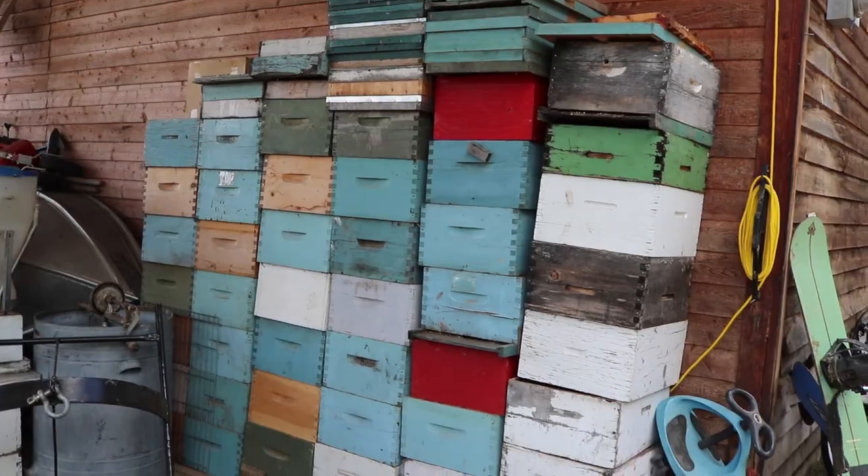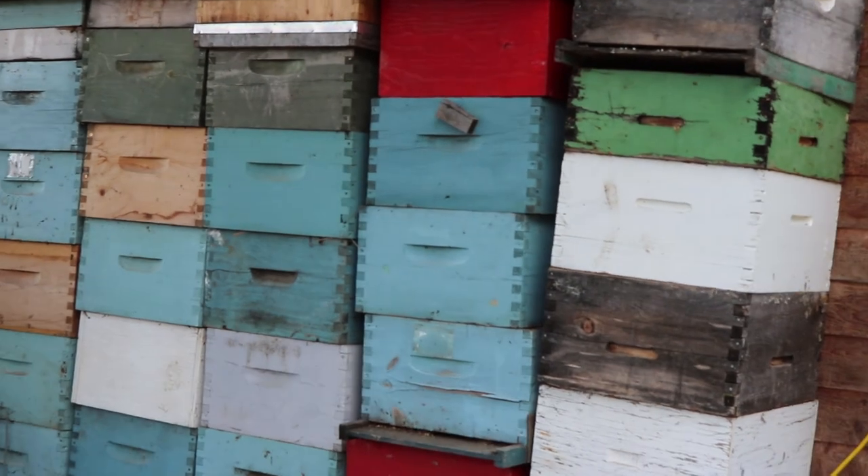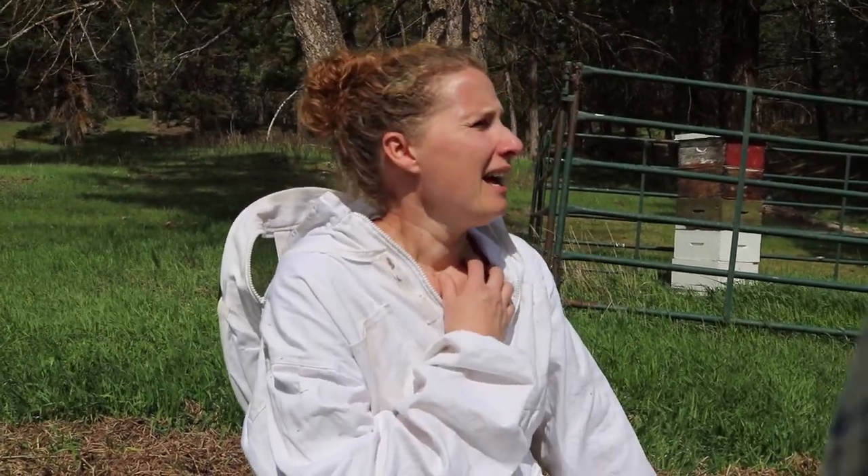We'll also be doing some bee management stuff, so we'll go into the hives over the summer and show you what's going on in there. We also bought a whole bunch of new-to-us boxes. I know using used boxes is a bit of a controversial subject, but we do know the apiary where these came from and they were clean, so we're going to be doing some revamping — getting them all clean and repainted. Anyway, I guess that's about it. Let's get into that hive.